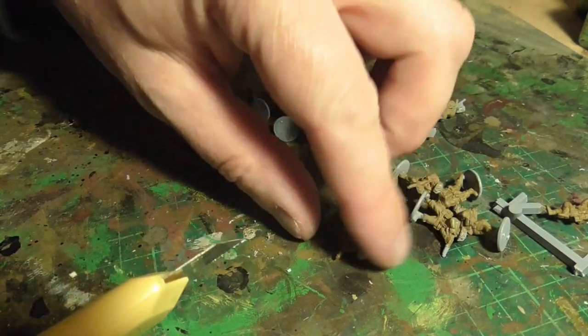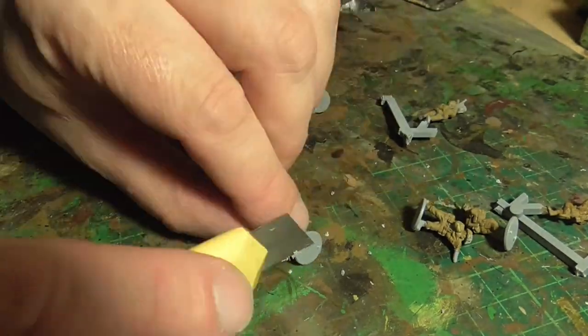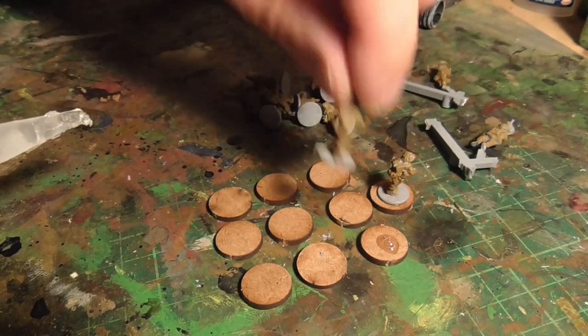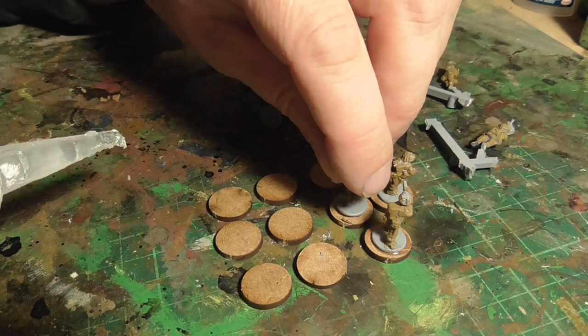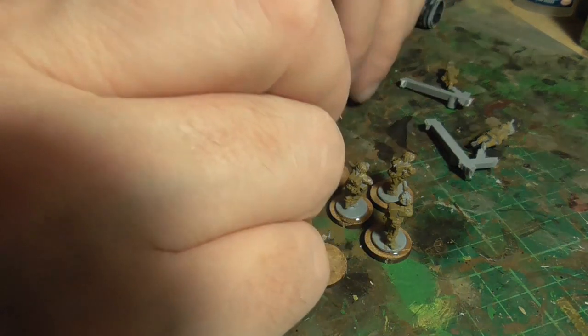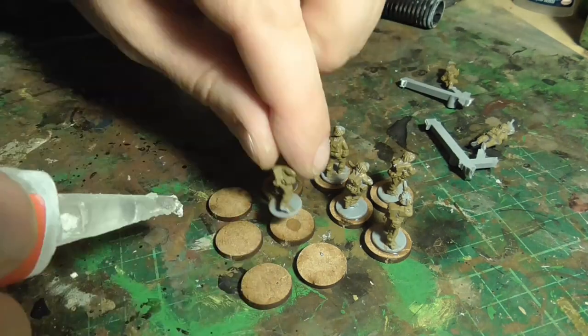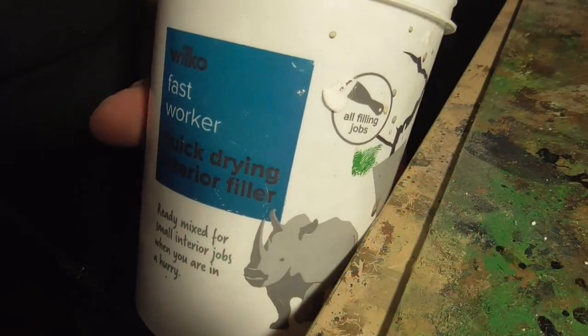Using a sharp scalpel, clean them off — you could also use sandpaper or any kind of cleaner. I'm using 15 millimeter diameter, 2 millimeter MDF bases. I use these for all my individual bases. These ones I'm basing individually for Chain of Command. If I were doing them for I Ain't Been Shot Mum or Rapid Fire I'd probably do them in threes, but for this first set I'm doing them individually. Basically get them all super glued down.